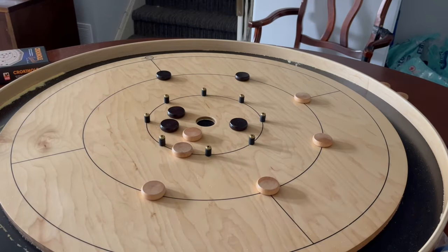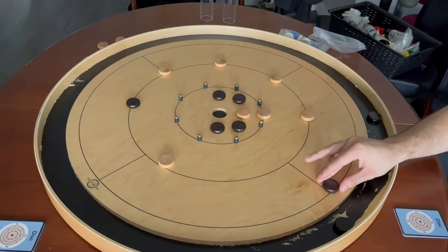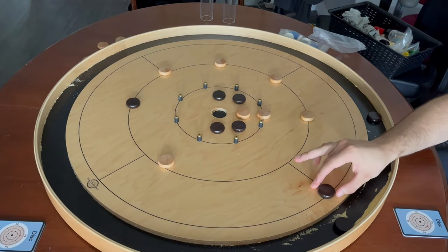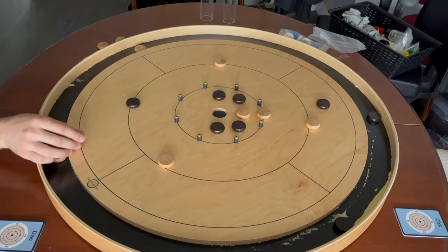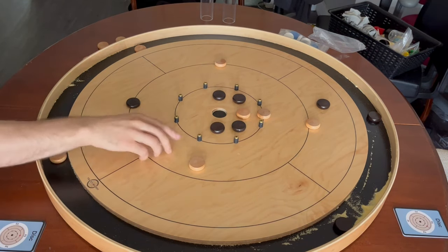Once all discs are on the board, you start shooting. Players take turns shooting one disc each, and play goes exactly as it would in a National Crokinole Association event. Players must shoot from the outermost line or be in contact with the outermost line and the quadrant boundary. Any shot you take must make contact with an opponent disc, or the shooter and any of your own discs that you made contact with come off the board.